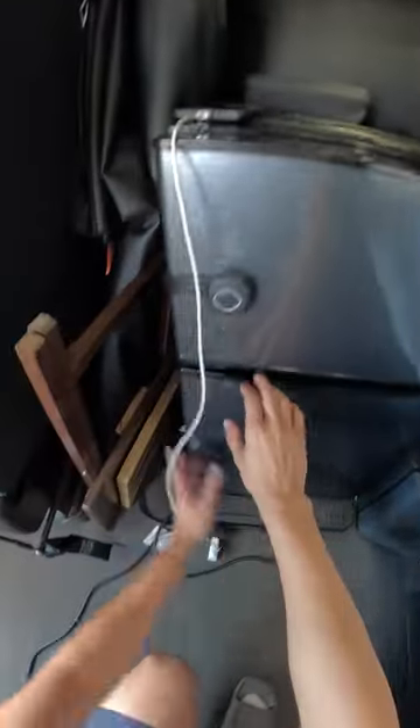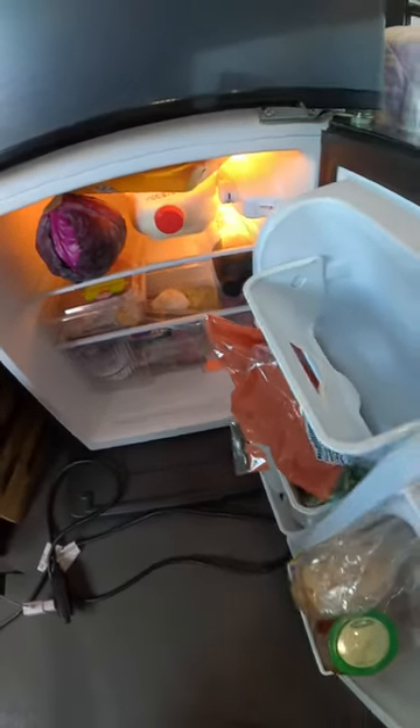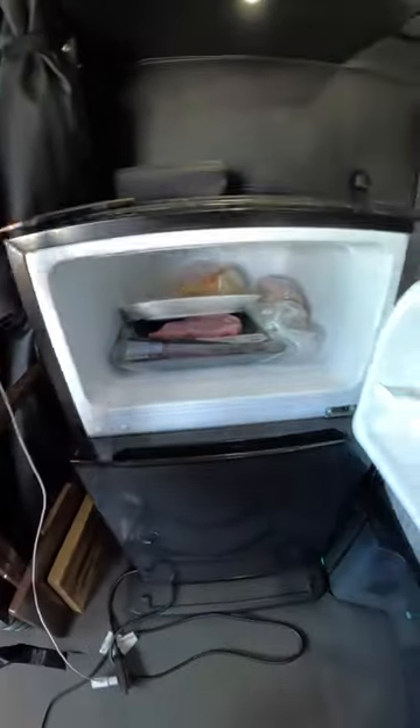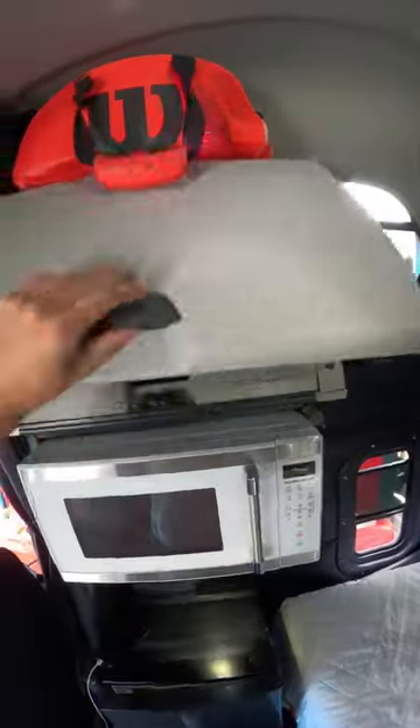This truck actually has a full — well, it's like a mini fridge, and then a freezer. A lot of storage up here.